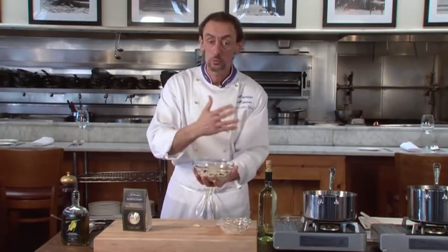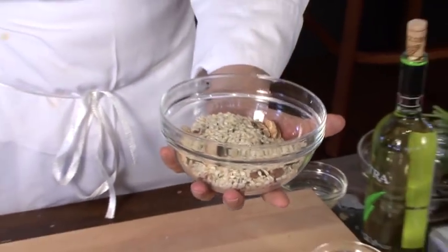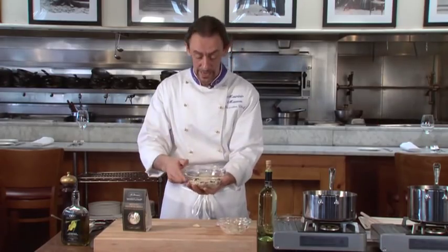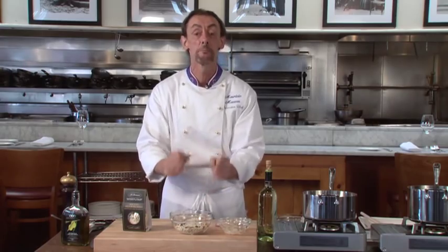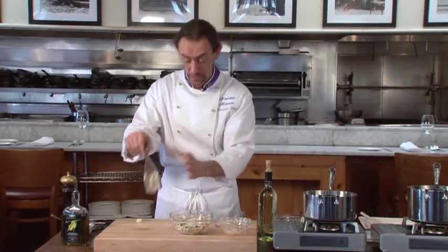Everything is on the rice — you don't need to do much. There are all the mushrooms from the Alps, from the Dolomites, and all the herbs from that area. So you have to let them breathe. You can see the rice changing color because the bag has been open for a while.